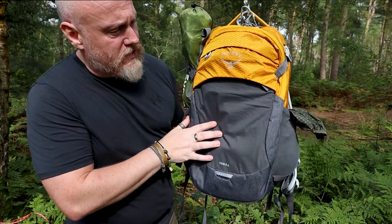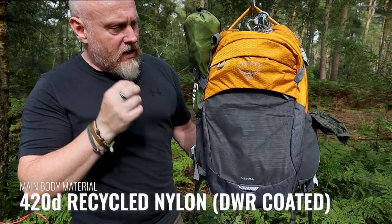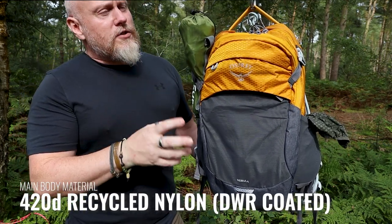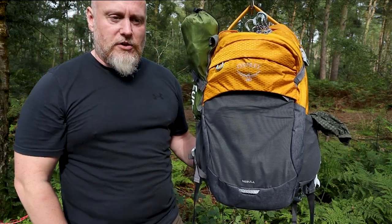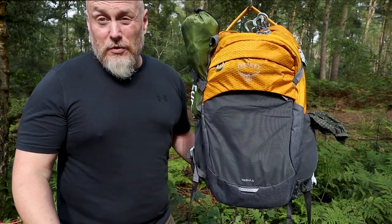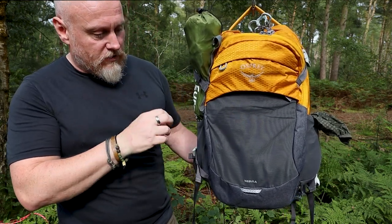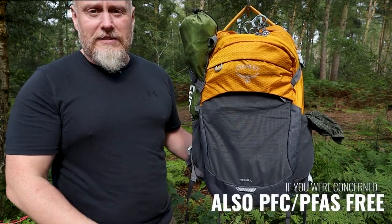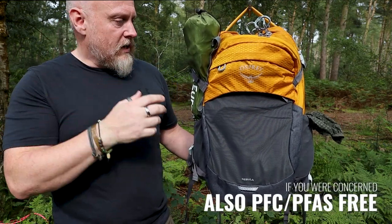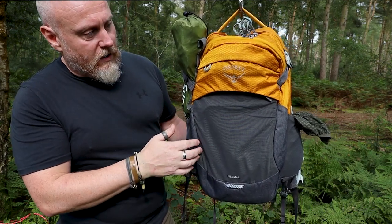As far as materials are concerned, this is made from a 420d nylon. Osprey are very forward-thinking and like to make sure they're doing good things for the environment, so a lot of the materials and hardware on this use either recycled plastics or recycled materials — and this is one of those.